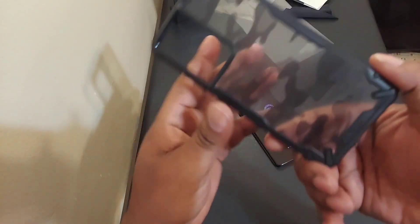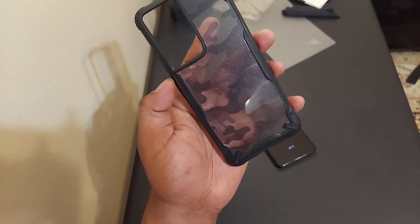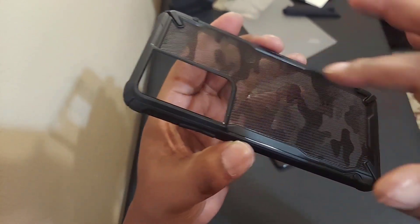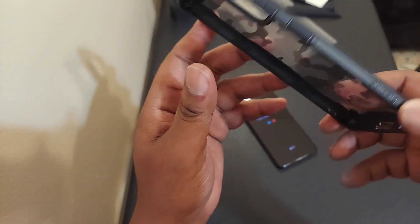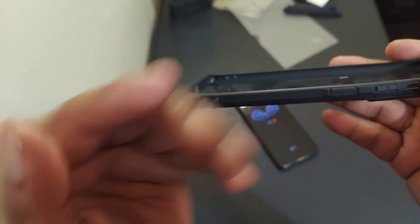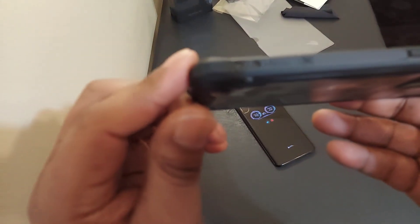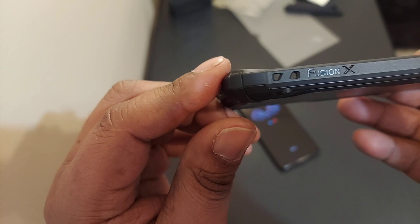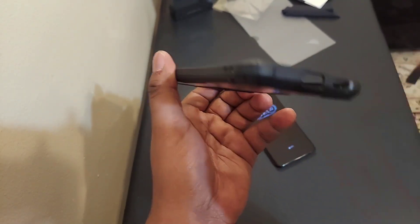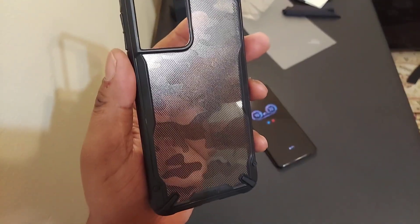First let's go over the case. If you're a member of my channel, you know I rock with this case — got it on most of my phones. Got your Ringi brand in there, got your camo pattern, your Ringi branding right there on the side. Fusion X — real nice case. Got your holes for your microphone and speakers, cut out for the camera and charging port.